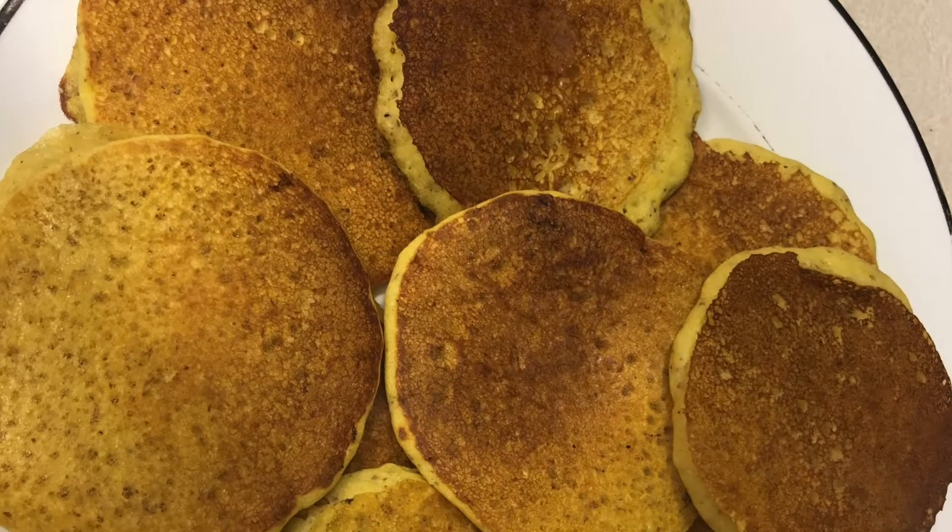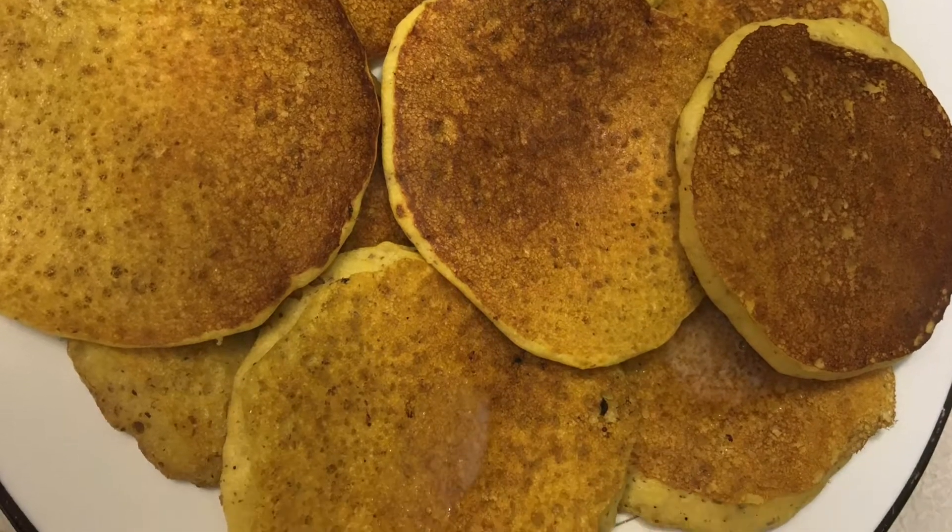And here's the final product. The kids liked them, and so does the hubby.